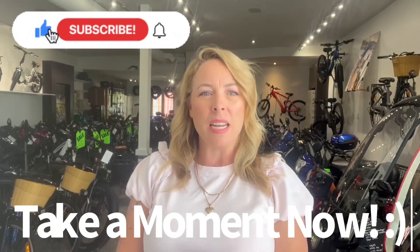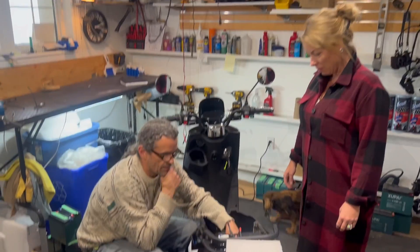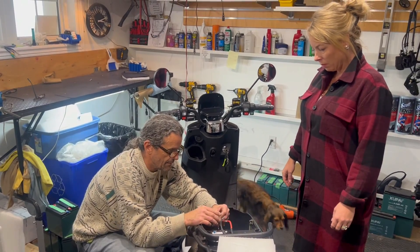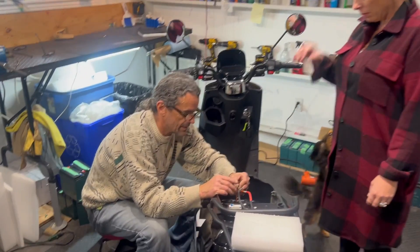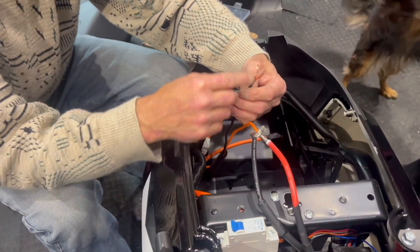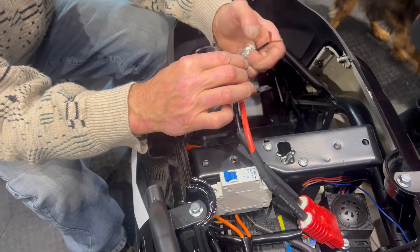If you're enjoying our content please take a moment and subscribe and like. We're changing battery plugs to a lithium plug. If you do have to change plugs on your bike, normally you get a wire like that, or if you got two of those you get one of these little furry fuzzy guys.